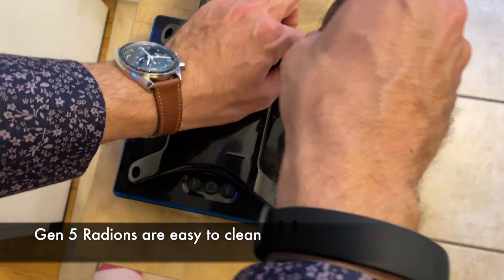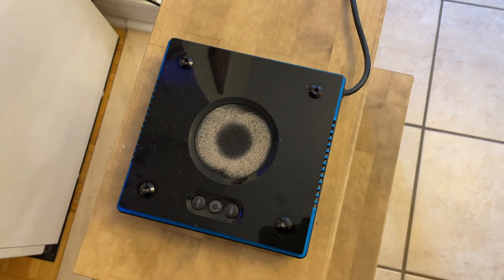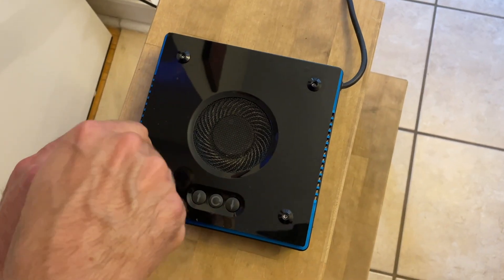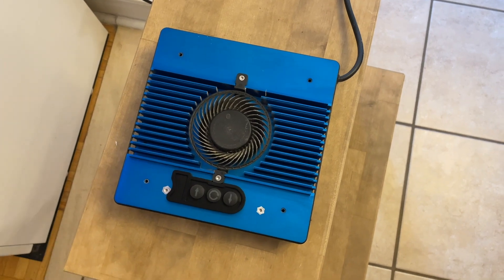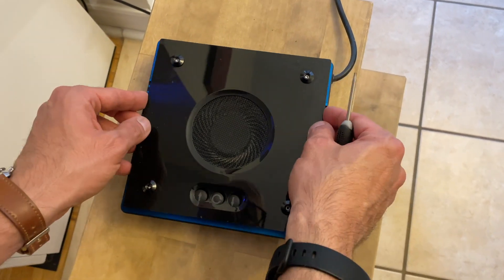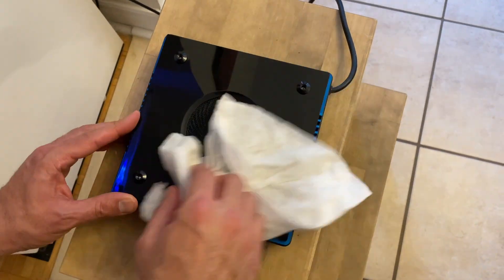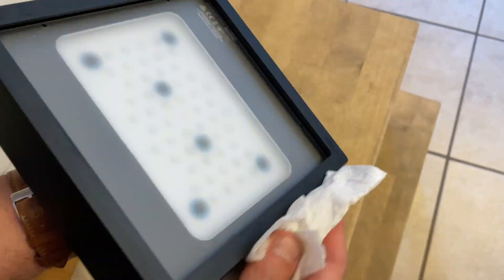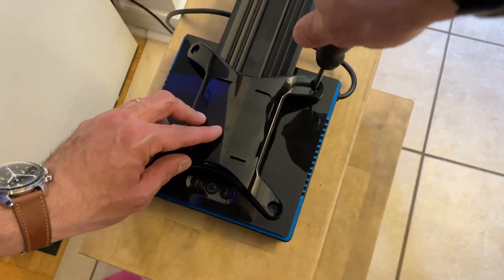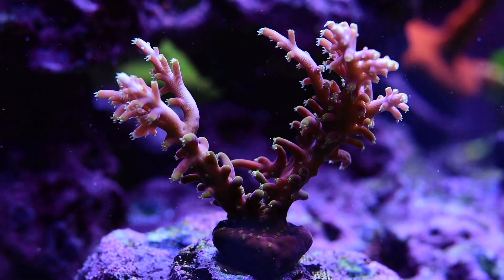One nice feature about the Gen 5 Radeons is that they're really easy to take apart and clean. I can't say the same about the old Gen 3 and Gen 4s. You can just take the light off, remove the panel, vacuum the heat sink, and it literally takes three minutes and you're done. I was never able to clean the heat sink properly on the old lights — I tried blowing, I tried vacuuming, it just wasn't as easy. I'm grateful that Ecotec went with a design that's easier to maintain. Long term, it's important to be able to take apart the light and clean it occasionally, getting all the dust out so that the heat sink and fan are always running optimally.